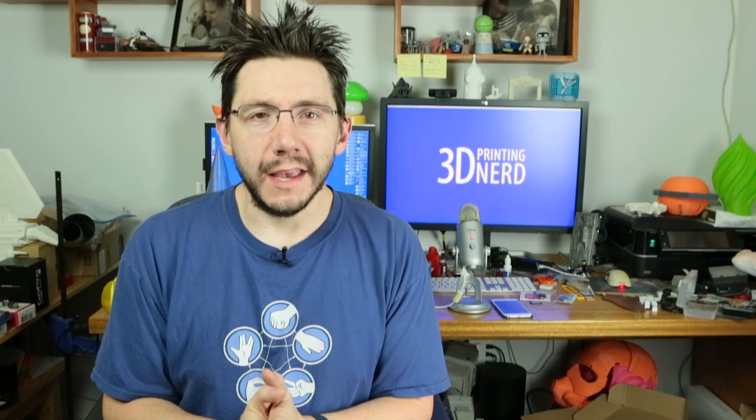Hey, it's Joel the 3D printing nerd. I ran across this really cool feature within Simplify3D that I need to tell you about. You may already know about it, but I'll tell you anyway. Let's do this.